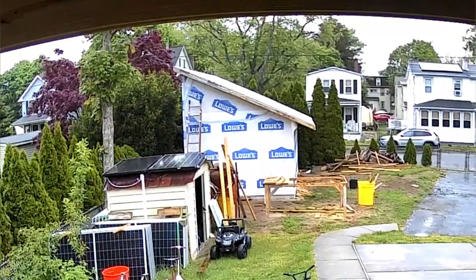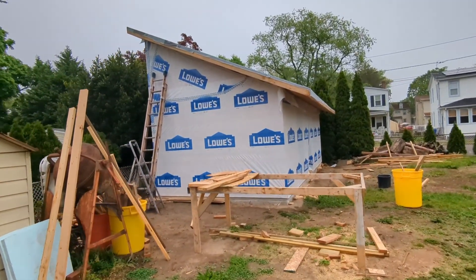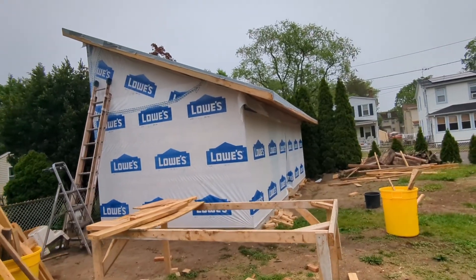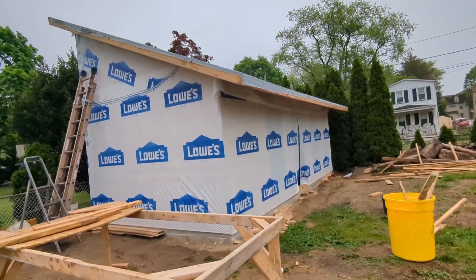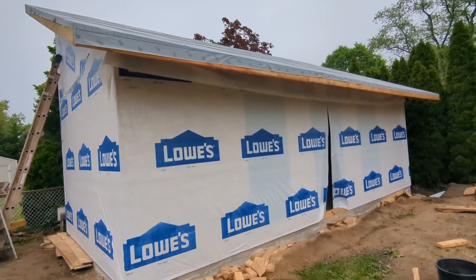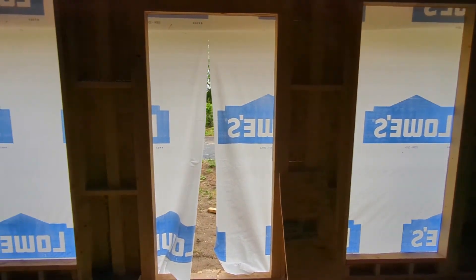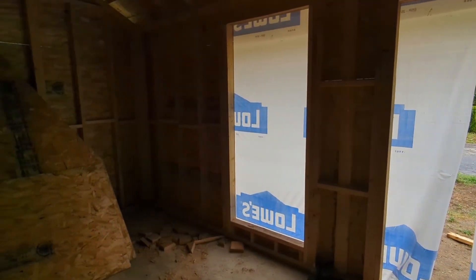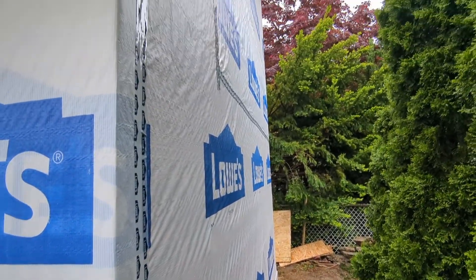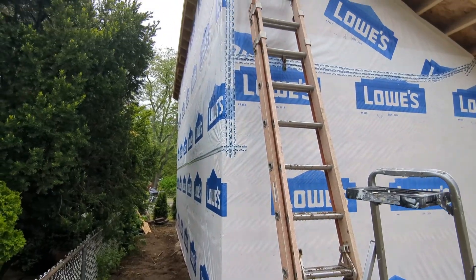Then I taped everything together using house wrap tape. This is how everything came out — I had to add this house wrap while it was raining. I'm really happy with how it came out. I'll leave links in the description below for the tools and materials I used. If you plan to buy any of those items, consider using my link — that's one way you can help out my channel.